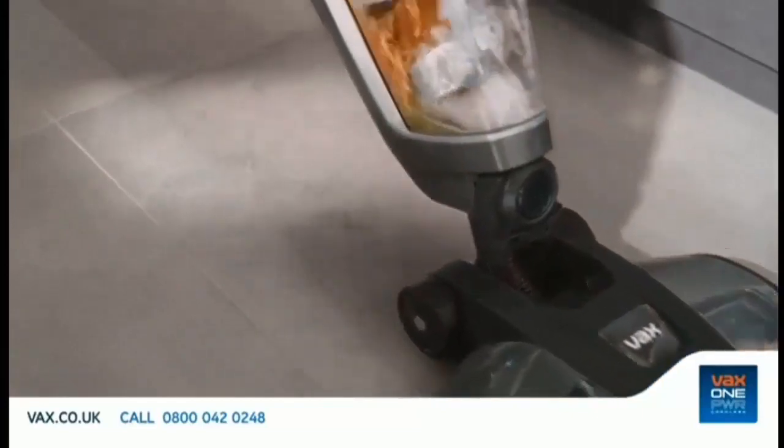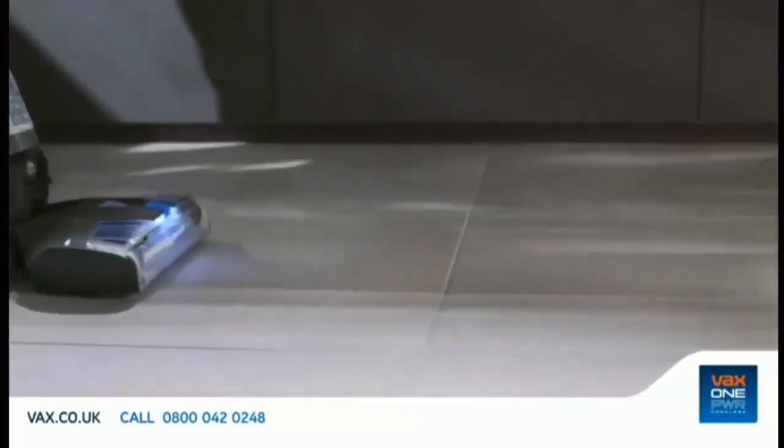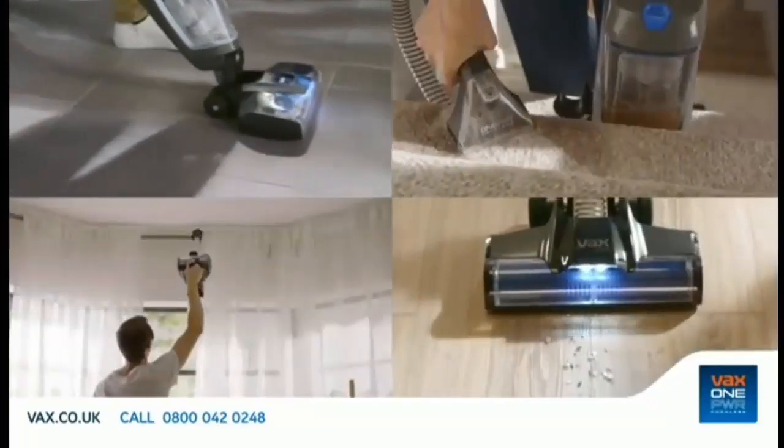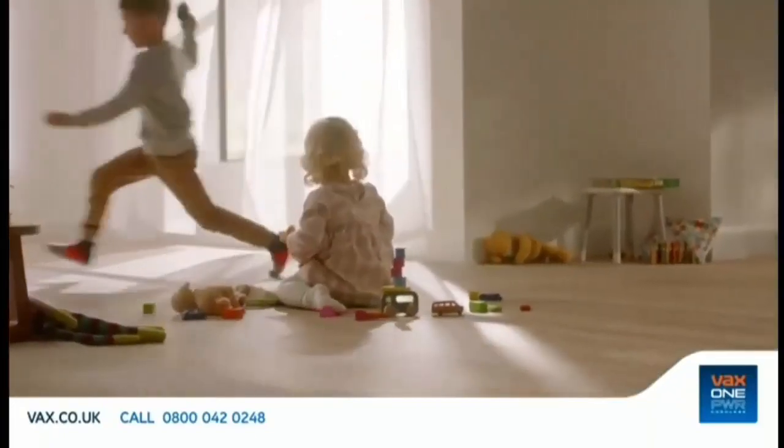Its revolutionary Vax One Power battery gives you up to 30 minutes high performance cleaning, and can power every other product in the Vax One Power system. When you're done, your floor's dry and smelling fresh in minutes.